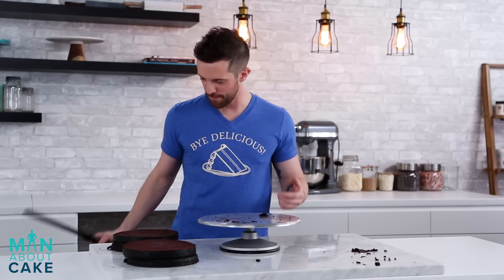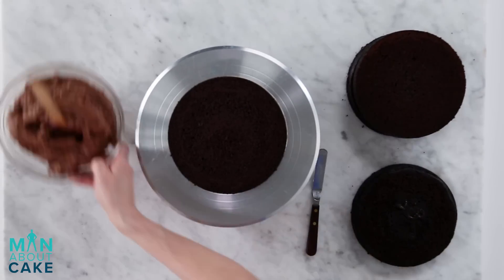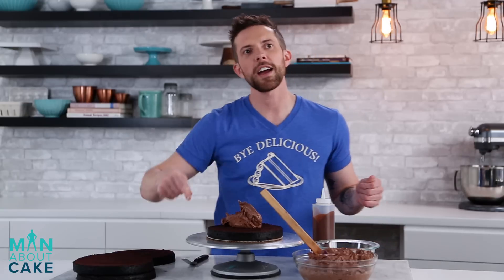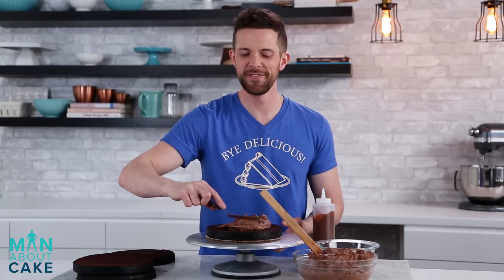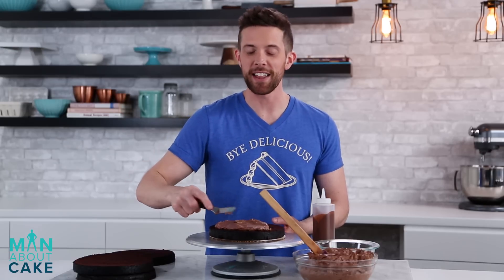I'll clean up my crumbs and then we're going to fill the cake with chocolate buttercream, a little bit of drizzly milk chocolate, and then also some mixed nuts. What's a good name for a chocolate ice cream that has chocolate swirl and nuts? Double chocolate nut cream. Nope, that's not it. You're not allowed to name things.